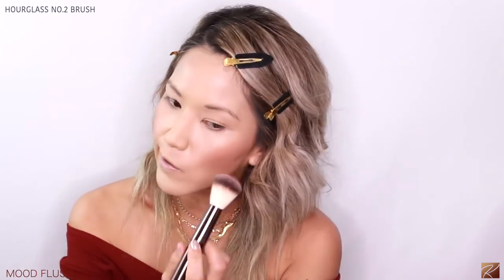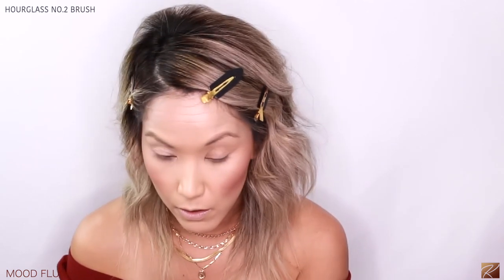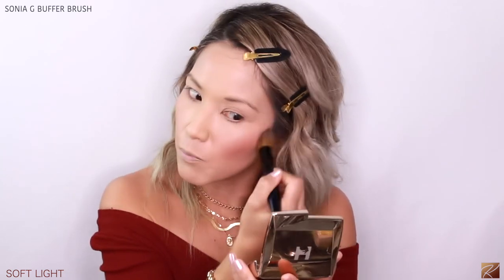Taking the blush now with the same brush — oh that's pretty. You can build it too — look how much it's building up. That's going to make a really pretty eyeshadow as well. Now using the Soft Light ambient lighting powder — see how that just smoothed everything out? Look at how beautiful that powder is — it softened everything. It looks a little different because I have different blush colors on each side, but it still blends beautifully.